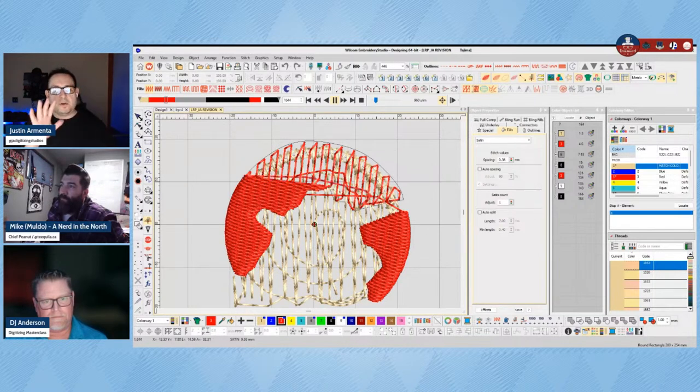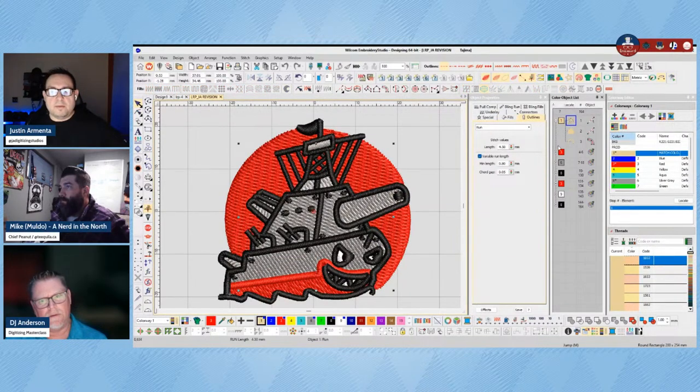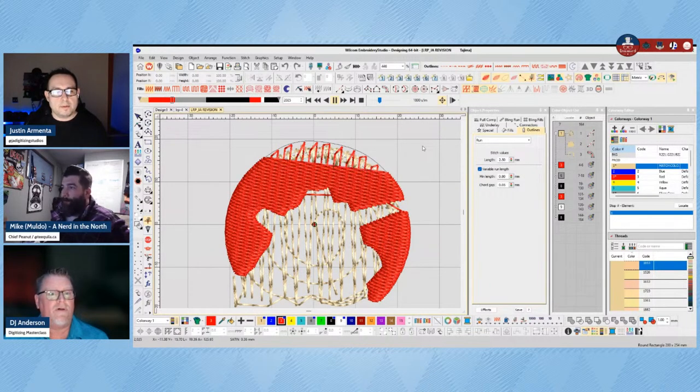The global underlay is going to secure the hat to the stabilizer so the movement of the hat is going to be minimal if any — and then it gives you a nice stable surface for the rest to sew on top of. For the global underlay stitch length, I use 4.5 millimeters. The reason for a longer stitch length: length equals loft. The longer the stitch, the more the stitches coming after it are going to float on top and not fall into the fabric. A shorter stitch length means more needle penetrations much closer together, basically driving those stitches into the surface — not giving it much loft.